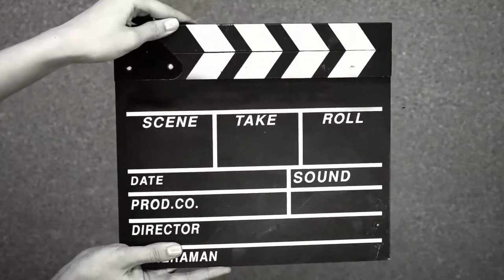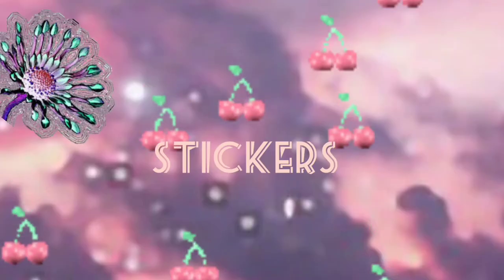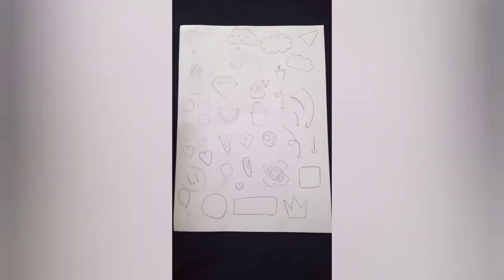So guys, step number one is to draw anything you like for making these stickers. You're gonna draw whatever you want. Just ignore my nails — they're really badly done. You're gonna draw anything, so I drew something and it looks amazing.